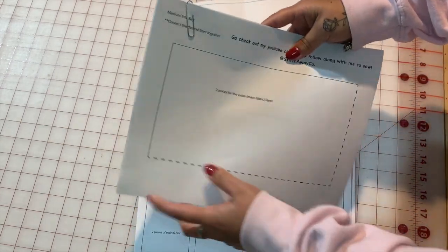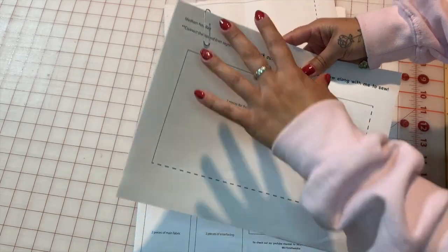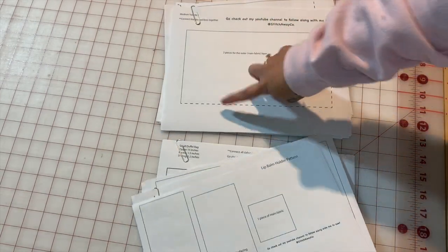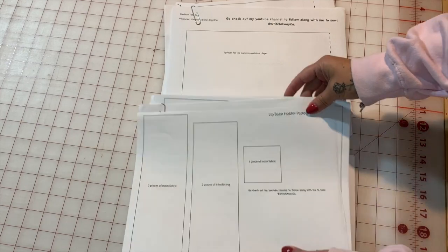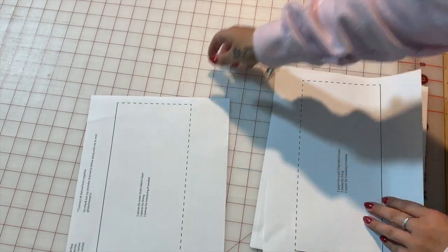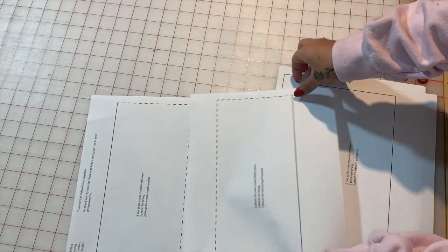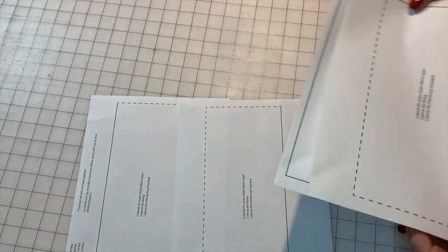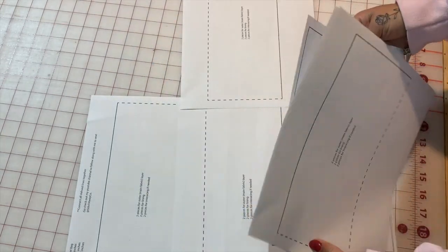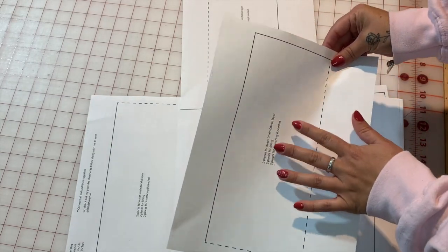The only thing I want to let you know is that wherever you see these dashed lines, that's where you're going to be connecting your pattern. I'm going to jump into that and show you what I mean by the dashed lines. The pattern I have here is the small duffel bag. I'm going to separate it — we have this dashed line pointing out, so I'm going to connect it there. Some of the pages might not come out in order, which is why I tried my best to put in each of the squares what they represent.